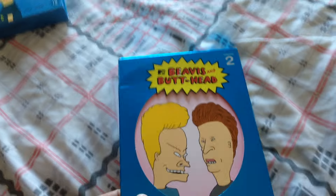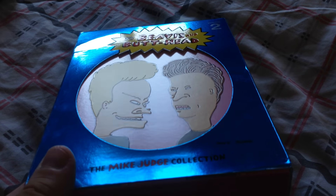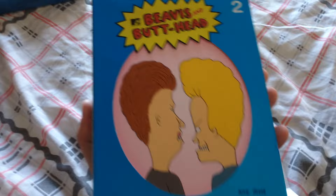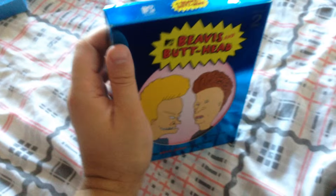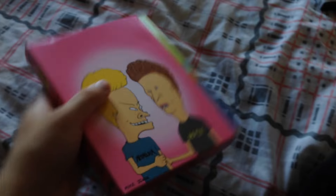Next up we have volume two, and this is the US release. You can tell the US release has had a little bit better treatment because they are slightly embossed. It came with a back slip that just describes what's contained in this volume — really nice. I've just started watching this volume and really like it so far. Here are the discs. This is disc one of volume two.